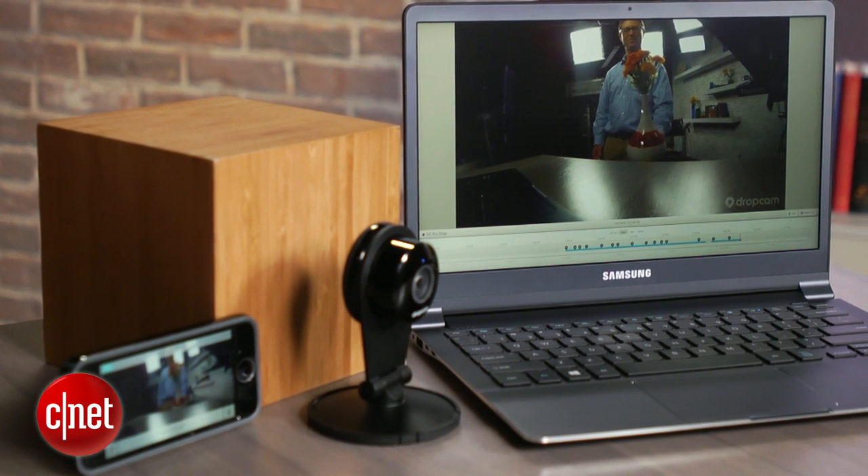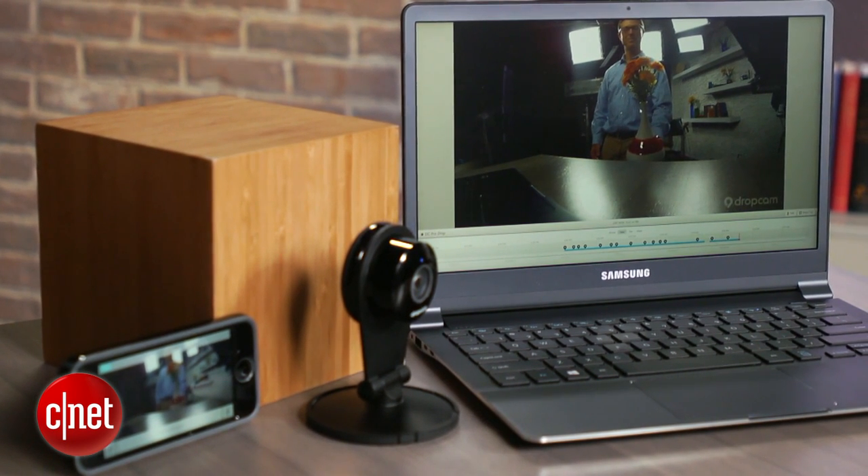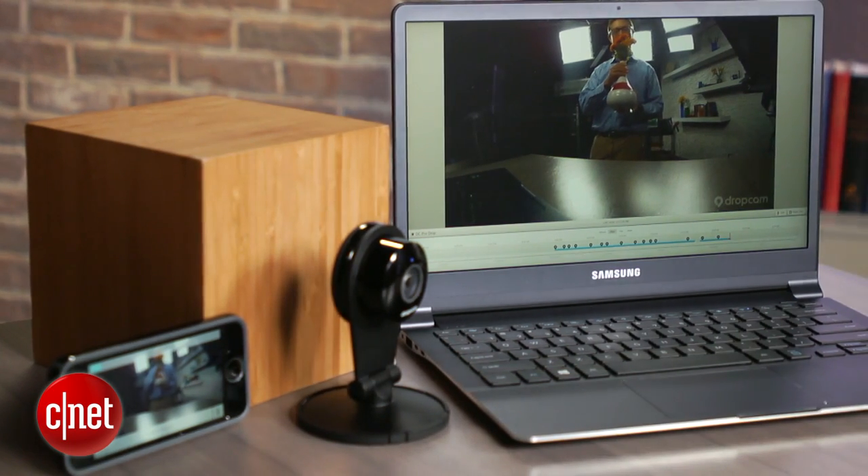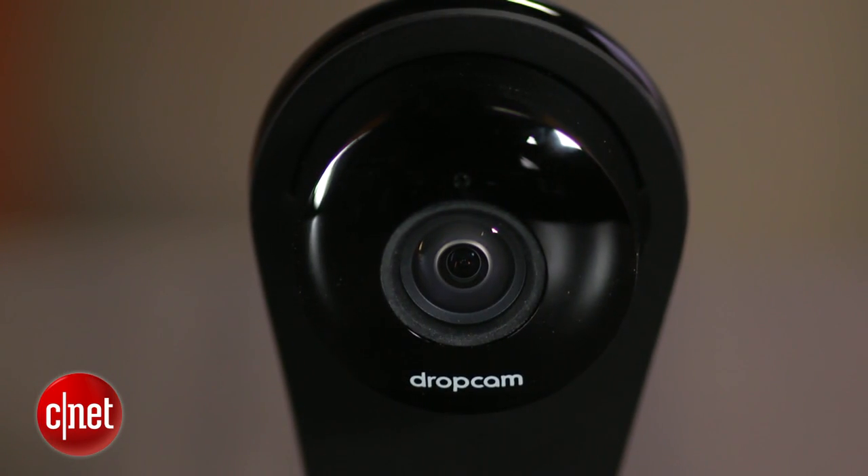Along with the improved audio quality in the Pro — yes, the camera records sound — the other big feature upgrade is the addition of Bluetooth LE, which stands for low energy and is also referred to as Bluetooth Smart.